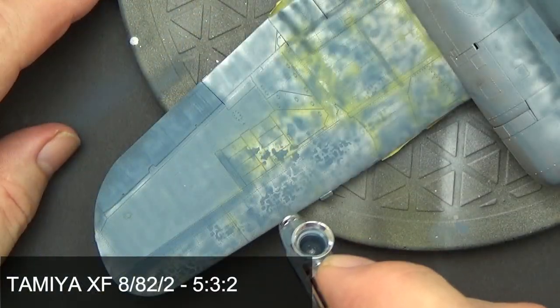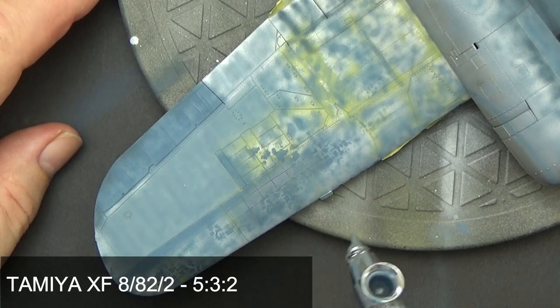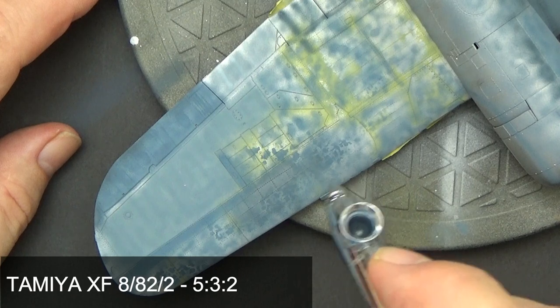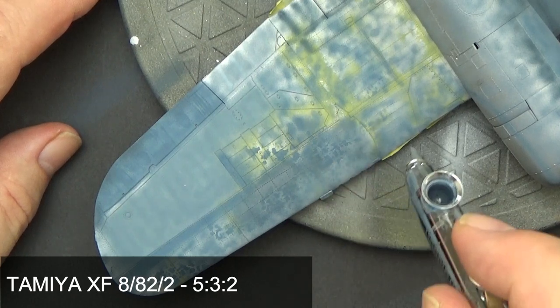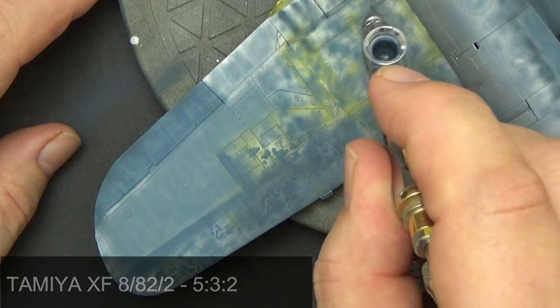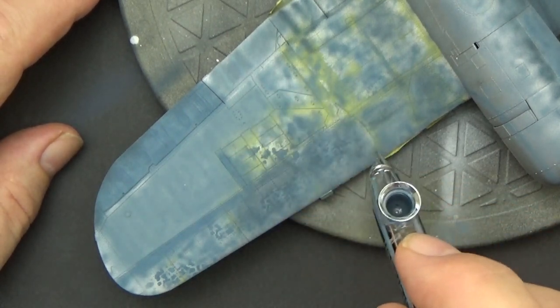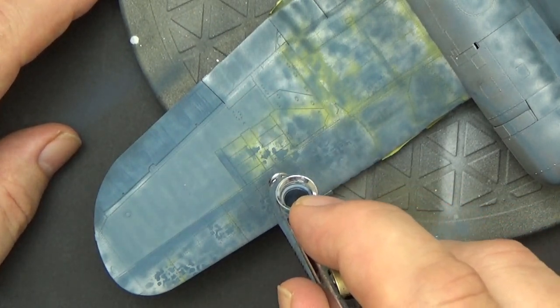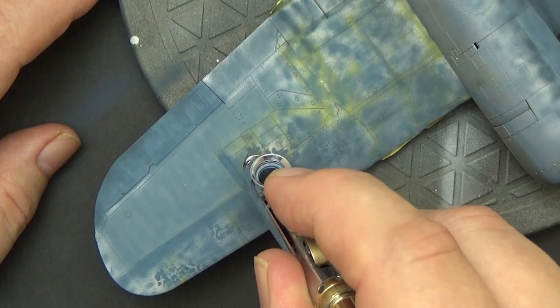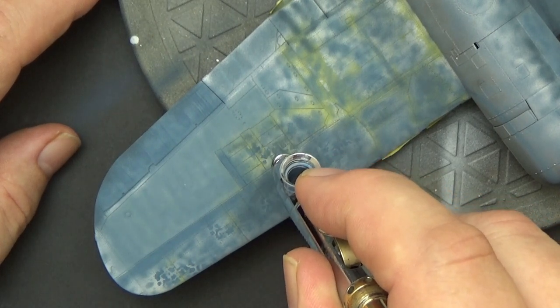The next value of blue applied was 35045, and I applied this in very light layers — you can see I'm going over the wing very quickly, quite diluted again with Tamiya X20A. I just want to fill in all the areas of chromate yellow coming through, because if it's too opaque it'll look too green — yellow plus blue equals green.